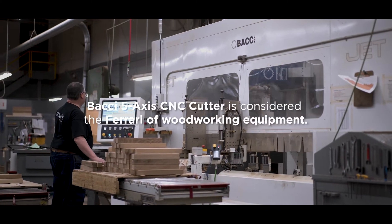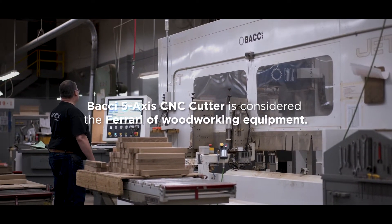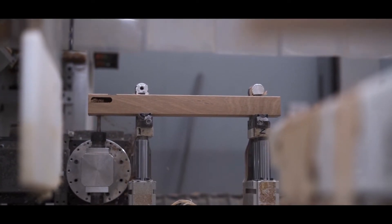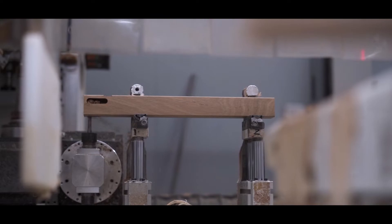We use what we consider the Ferrari of woodworking equipment, the Bocce 5-axis CNC cutter. We actually use two of these in our factory here in Manlius, and each of them is programmed just like our other CNC machines, starting in our engineering process with final programming being done by the operator.